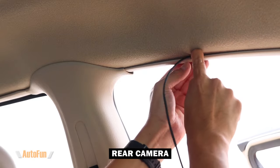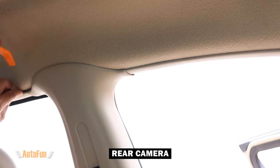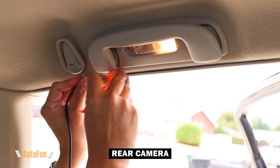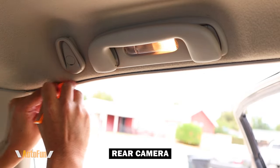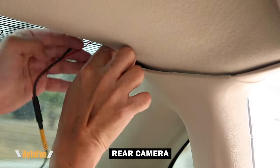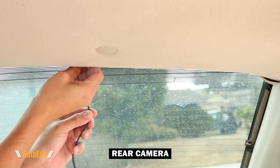I'm continuing to feed the rear camera cable towards the rear of the vehicle, mostly using my fingers but in some areas using the spatula to make sure the cable is fully concealed and hidden from view. As I get closer towards the rear windshield, I end up with a lot of excess cable. This car has quite a bit of space in that area, which I can use to hide the excess. I'll leave a little bit of cable to continue down towards the center of the rear windshield, but I'm not going to stick the rear camera yet.